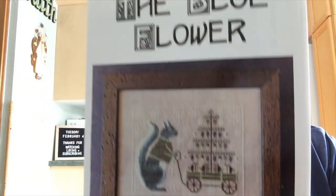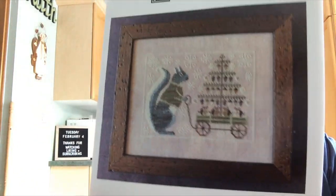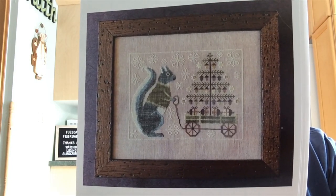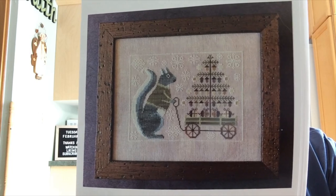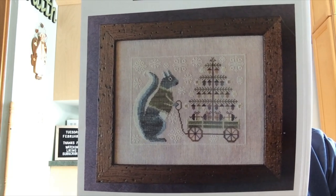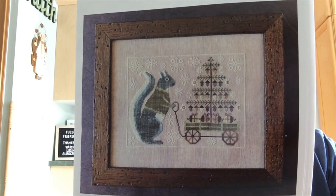I'm going to start with some of the things I've been working on since I last spoke to you. One of the first ones was Winter Squirrel by the Blue Flower. There's a series of these squirrels now — a spring one, an autumn one, and a Halloween one. I'm not sure if there'll be more in the future, but this is the one I'm working on right now.